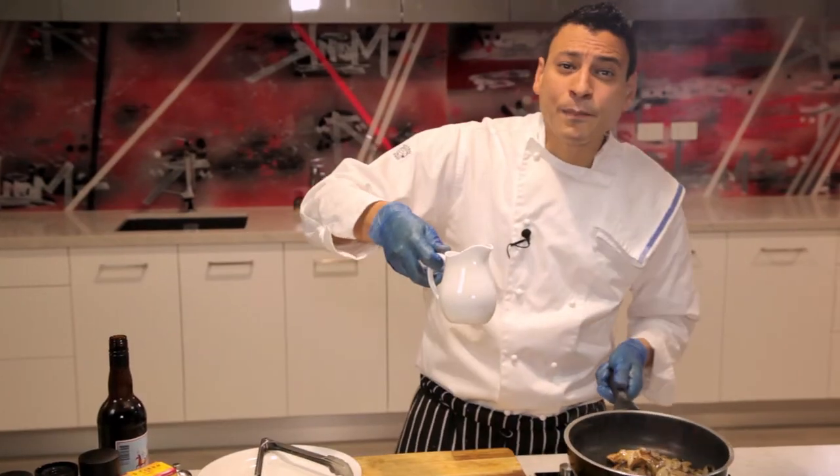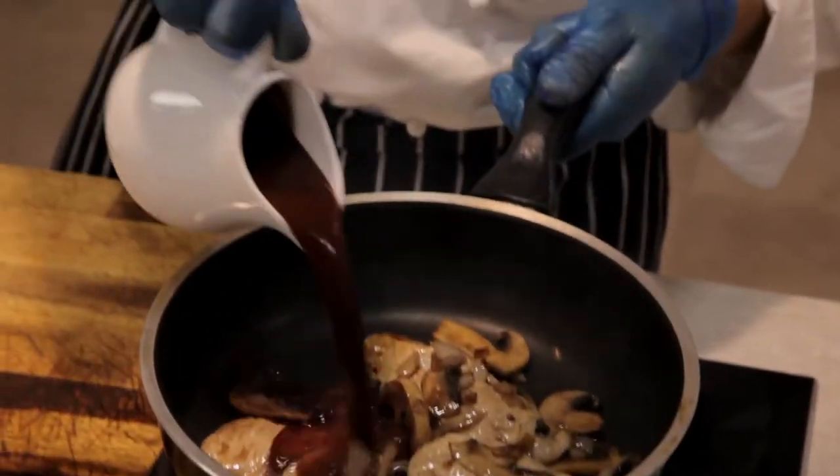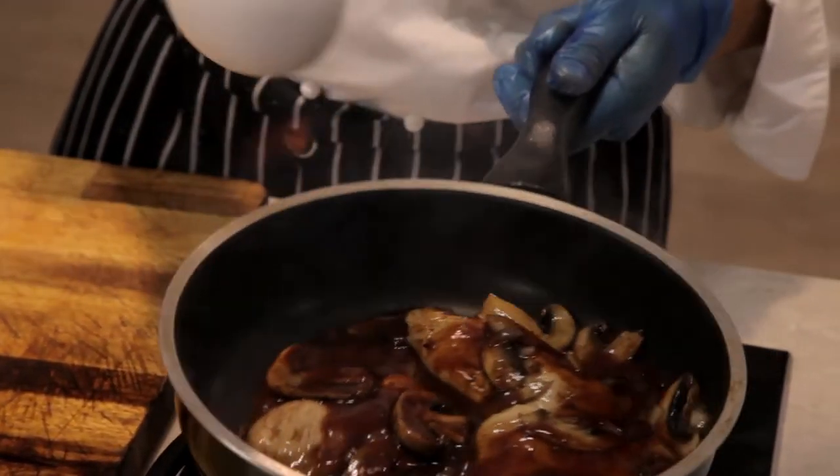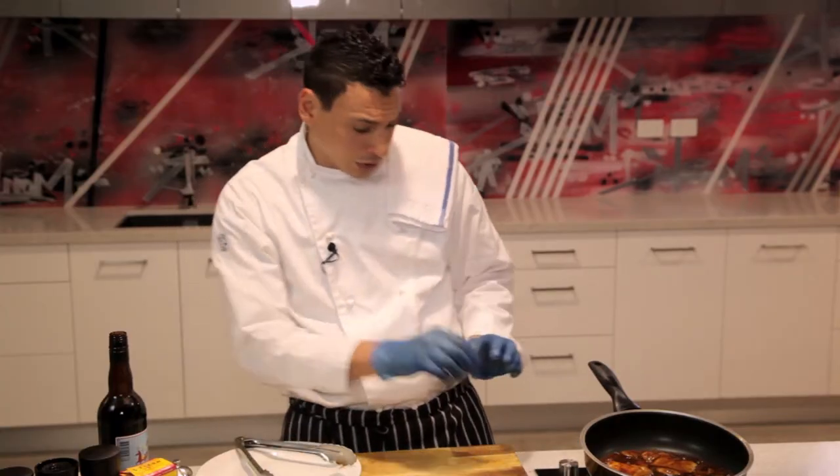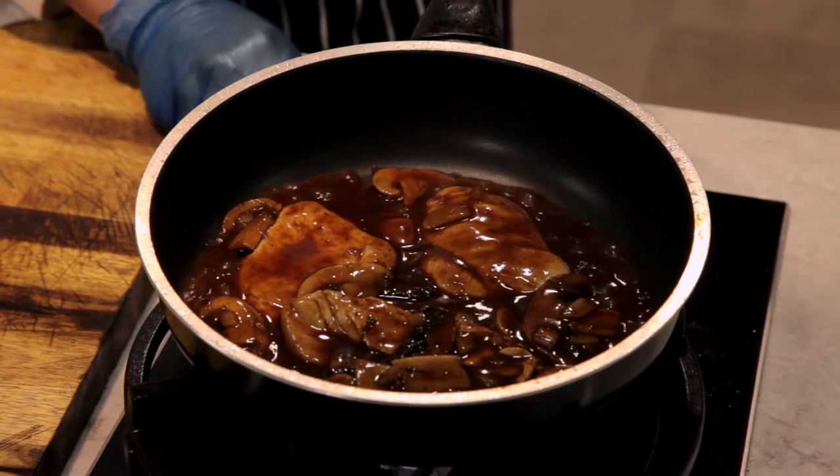Now we're gonna top this all up with some beautiful red wine jus. While this is cooking here on the stove, you reduce down the heat and let it simmer for a while.